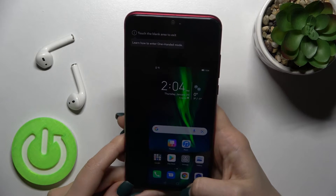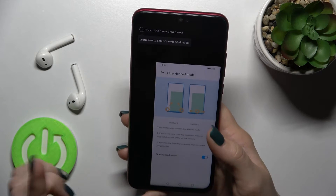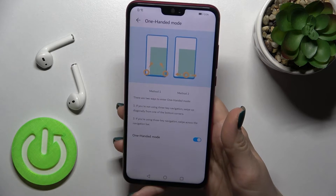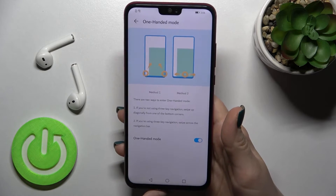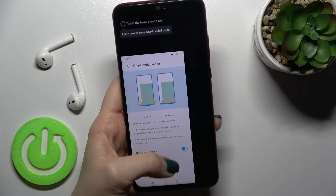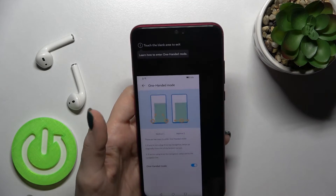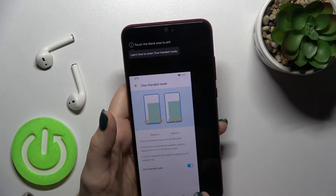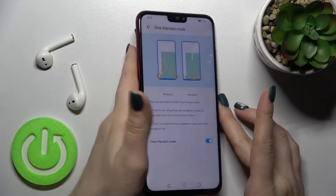And if you want to use left-handed mode, you just swipe the home button to the left side. By this way you can also use one-handed mode with your device in your left hand.